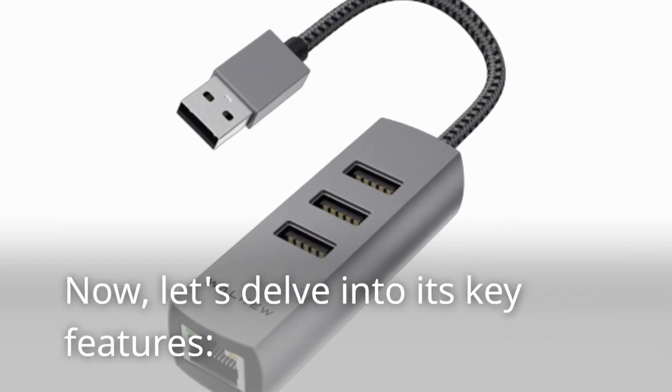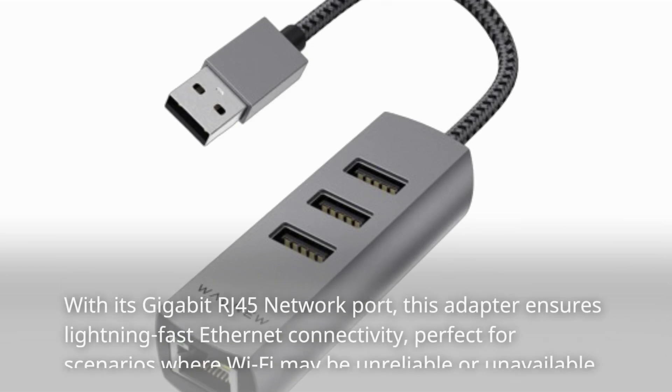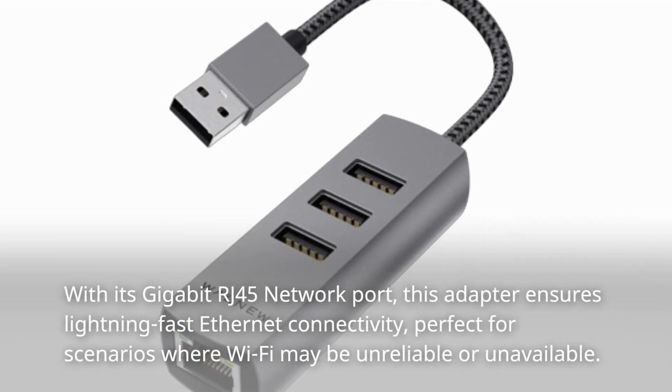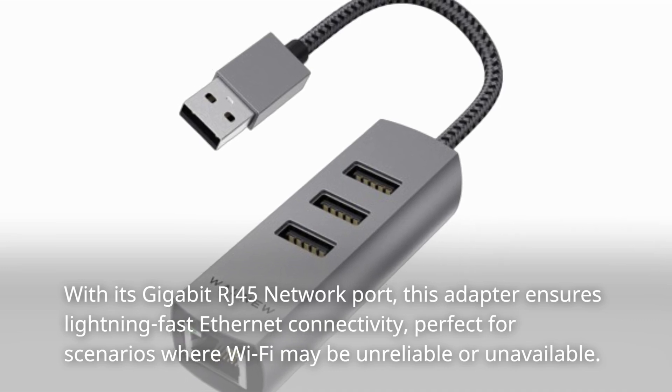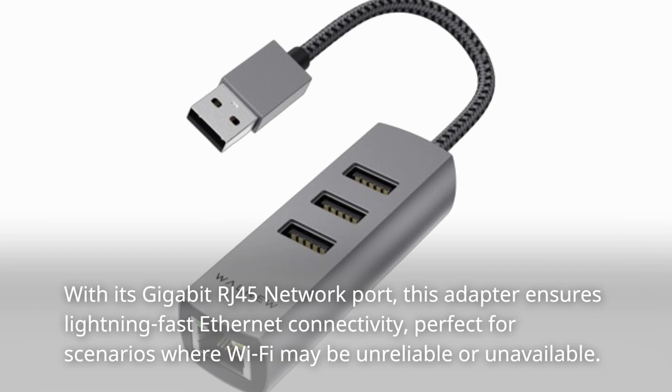Now, let's delve into its key features. With its Gigabit RJ45 network port, this adapter ensures lightning-fast Ethernet connectivity, perfect for scenarios where Wi-Fi may be unreliable or unavailable.